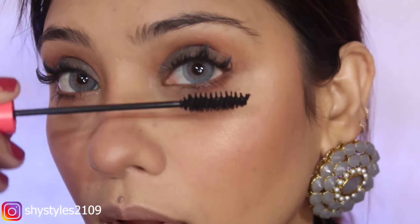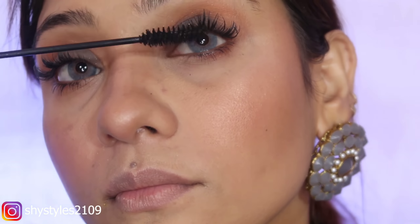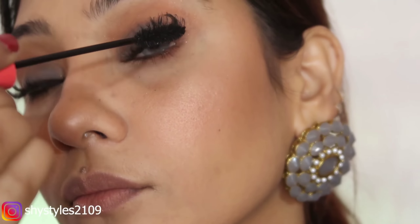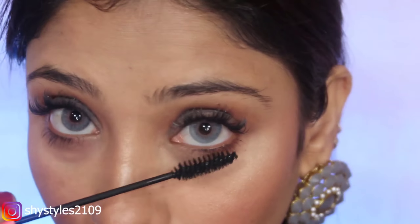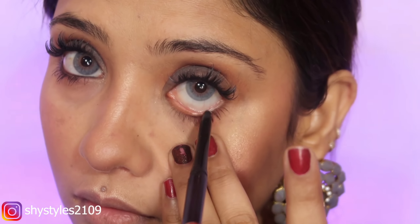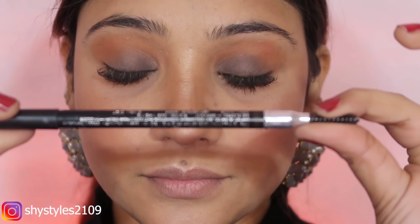I am using the Colour Bar Duo Mascara, which gives you both thin and thick application on upper and lower lashes. I also have extensions. Then I apply eyeliner with Colour Bar and I think I am done with the eyes.